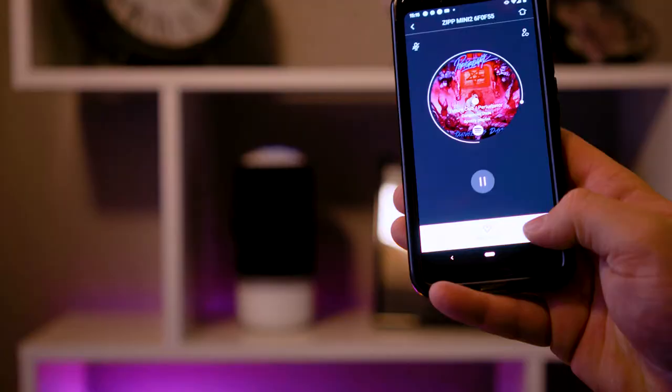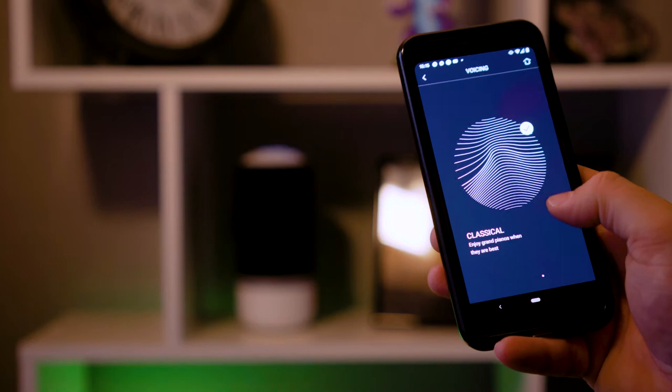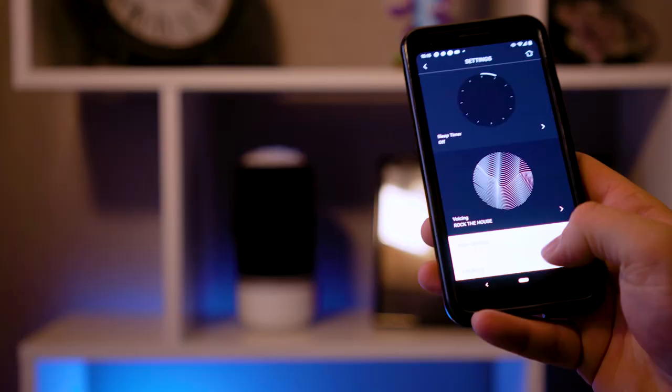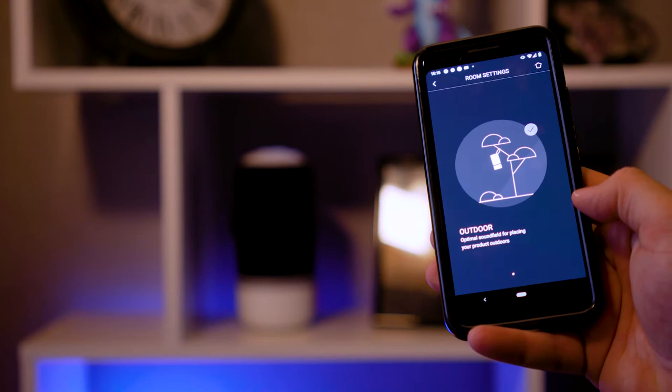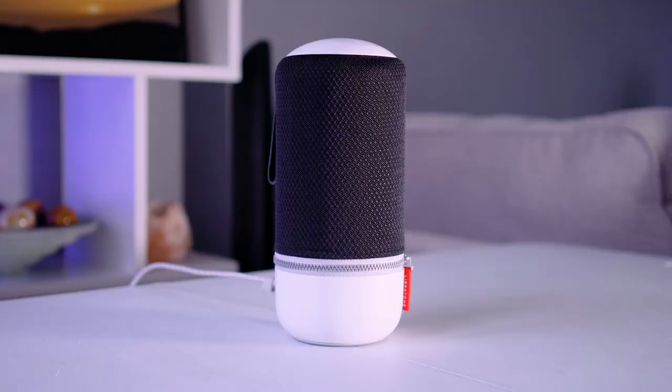The app is also where you'll find various EQ settings depending on the music you're listening to, and this time they've included some really funky names like Rock the House and Jazz Club. I stuck mostly with Rock the House because it offered some decent bass frequencies while keeping midtones warm and high tones pretty crisp. The app also allows you to set up a sleep timer so it will shut itself off once you've drifted off to sleep. There's also the option to set your speaker to various locations in your house — if you tell the app the Zip Mini 2 is on a shelf, it will prioritise one side for audio; if it's in the middle of the room, it will give you 360 degree audio. If you like to turn things off to save power, give the speaker a couple of minutes to sync back up to the wireless network before panicking and resetting it.